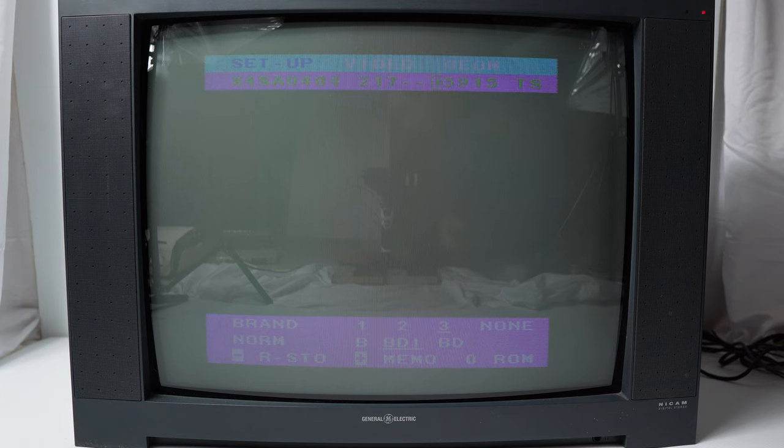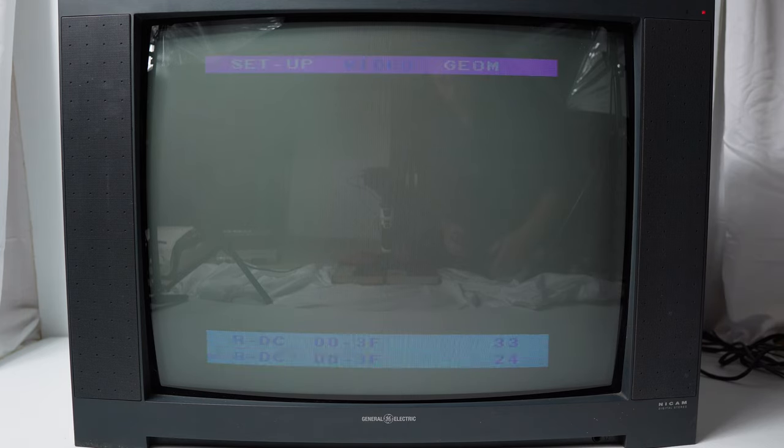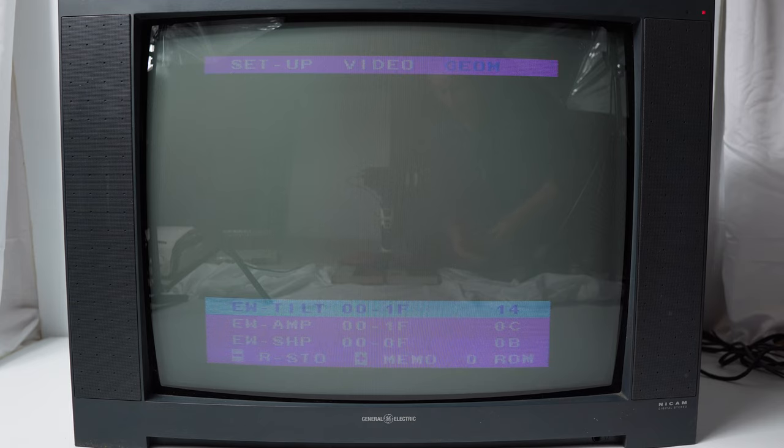It's got three categories right now: Setup, Video, and Geometry. Setup appears to let you actually change the brand of the television. Video has adjustments for red drive, green drive, and blue drive. Geometry has vertical position, vertical amp, vertical linearity, horizontal phase, horizontal amp, and another page with three more geometry adjustment options. The television's normal controls do not work while you're in service mode. According to the service manual, you press the TV button to temporarily get back to regular television controls and then press the blue button again to return. However, this remote does not have the TV button. To exit the service menu completely, simply turn the television off.